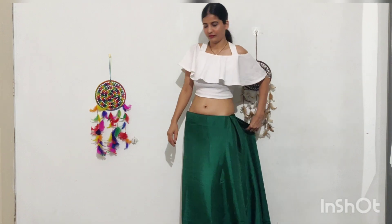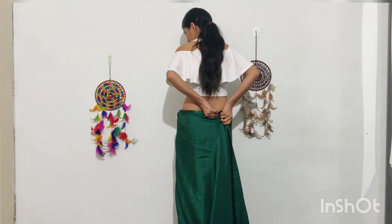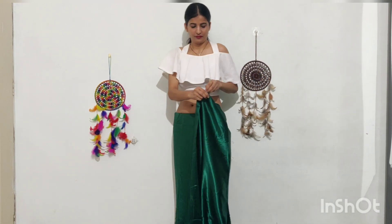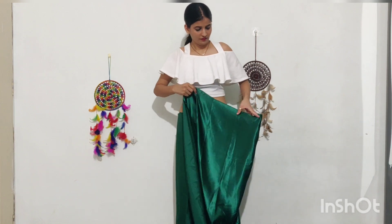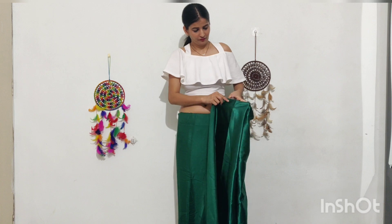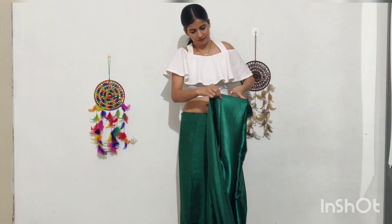Now put the fabric on the back and don't put it in the middle. After that, you have to pleat it — as you normally wear the sari and pleat it from behind. You have to do the pleat from behind and tuck it from behind.